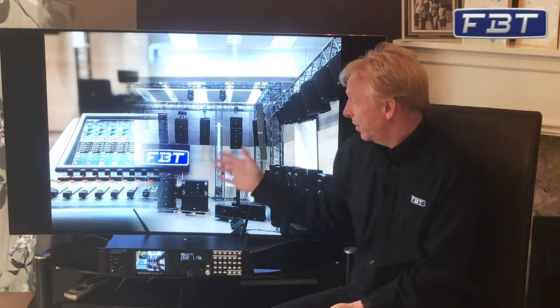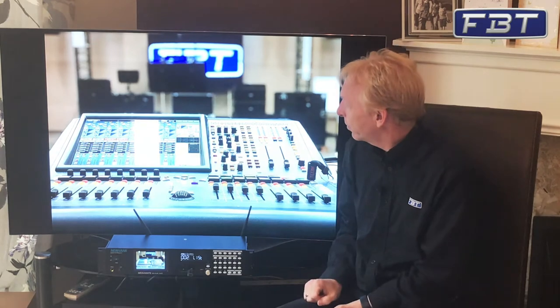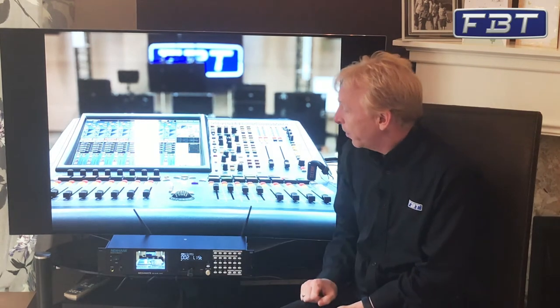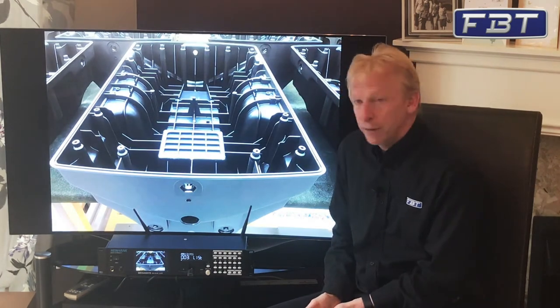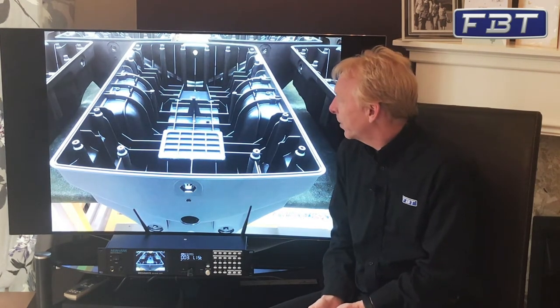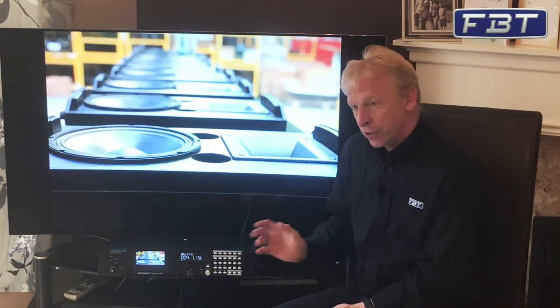You can set the duration of each picture and also the transition that you want to use for each one. You can set it to random and it will just go through the pictures one at a time. Great for sports bars and so on — just to have something on during the day. So that's the picture option.